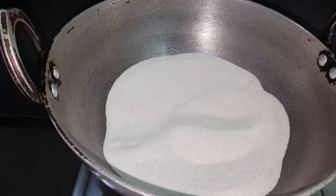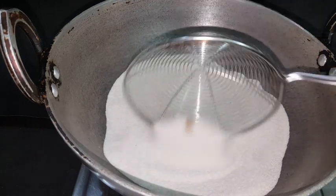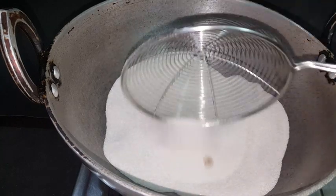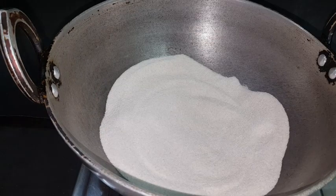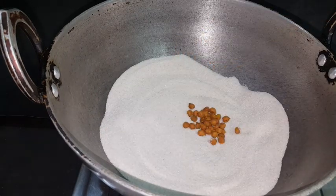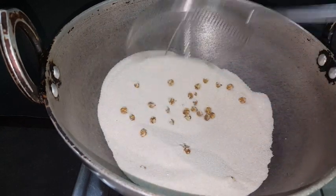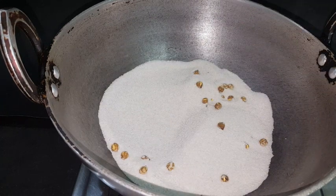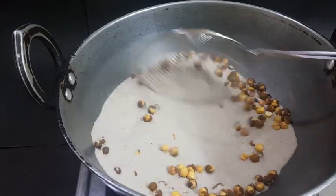Add 2-3 cups of water to the top. Now we can take it down. It will take about 10 minutes on high flame.